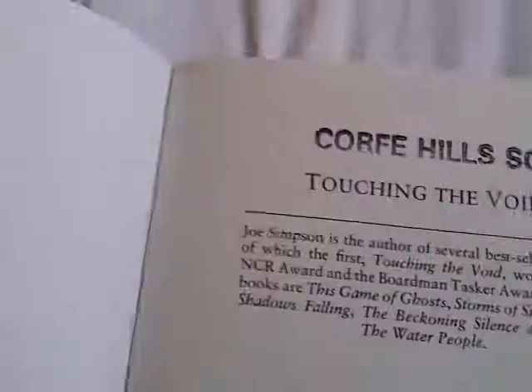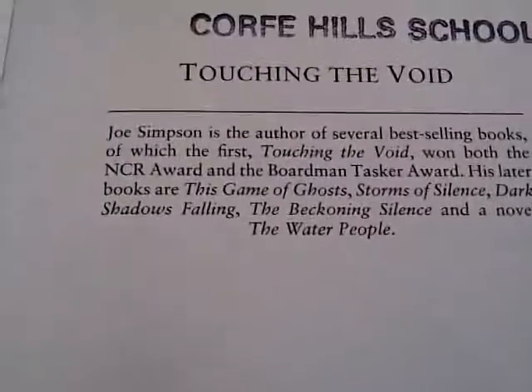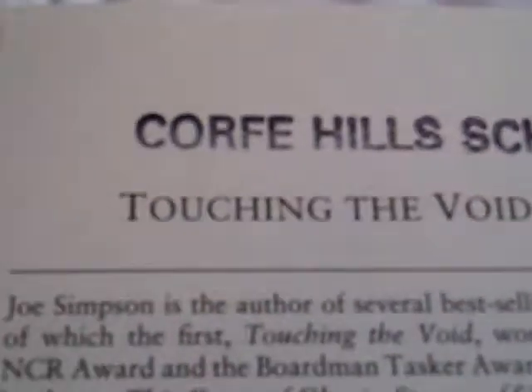I really like the cover, it's really nice. What edition is this? We'll just have a quick check for it. Oh god. School edition. School edition. Tom Stone. As you can see, it's quite thin. The writing's quite small.